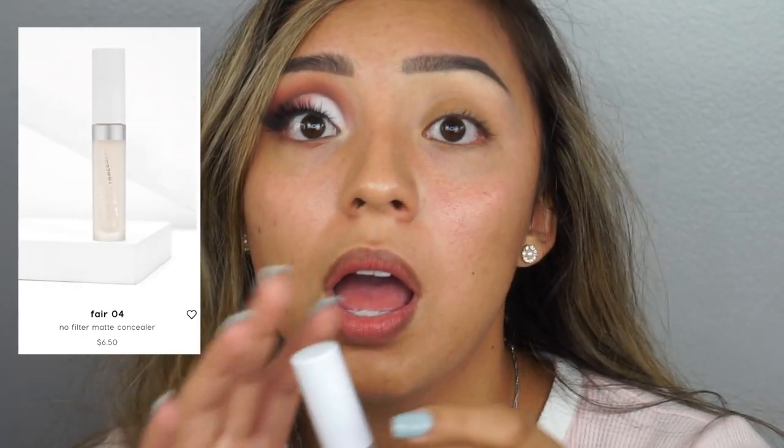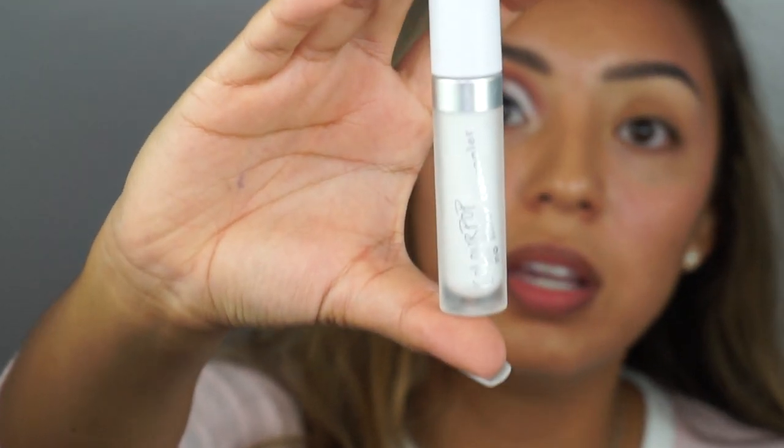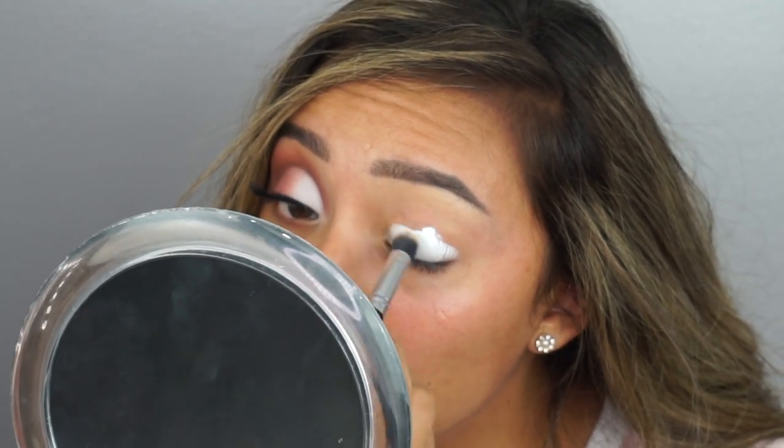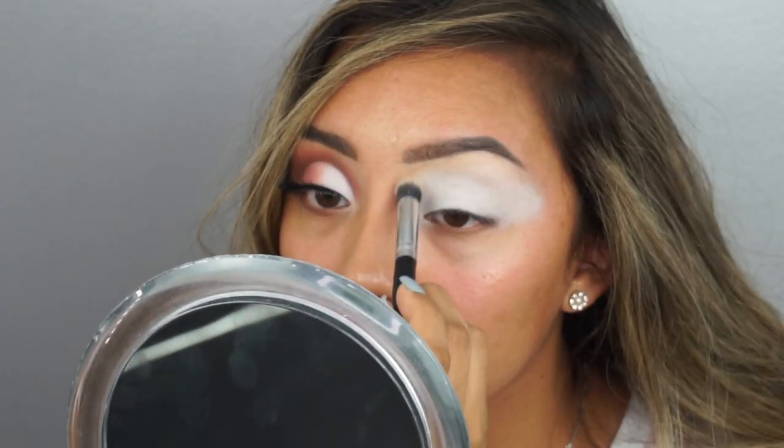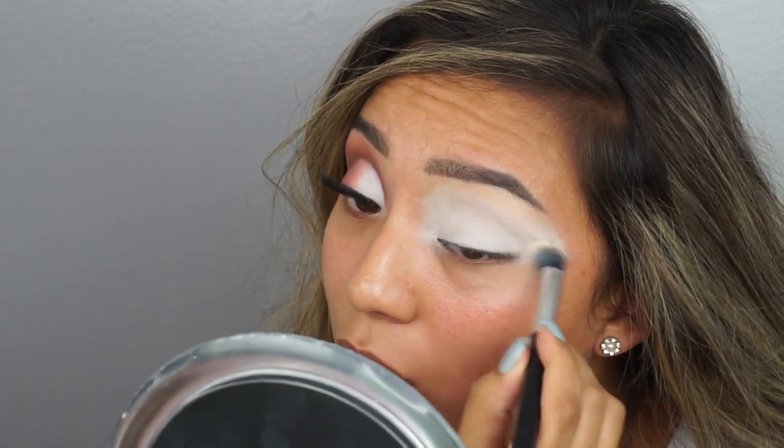Let's conceal our eyes. We're going to be using the No Filter Concealer from ColourPop — it's a really affordable and good concealer for your eyes. I definitely recommend it. They do have them in Ulta, which is where I got mine. Dig into the concealer and put that all over your eye. It doesn't have to be as crazy as this, but I go a little bit overboard, to be honest, because of who I am as a person.